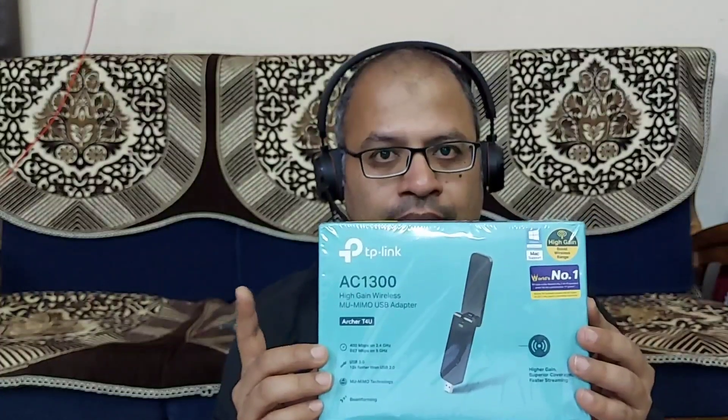Hi guys, welcome back to my channel Totally Explored. Today I'm going to unbox a very important device for those of you who are using a very old laptop. This device is going to give your laptop a super-speed Wi-Fi internet connection. I'm talking about the TP-Link Archer T4U Wi-Fi USB adapter, which has a high-speed, high-gain connection.